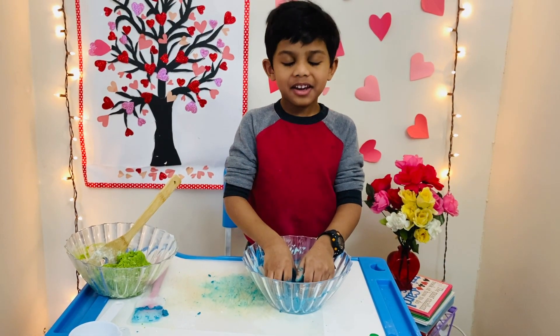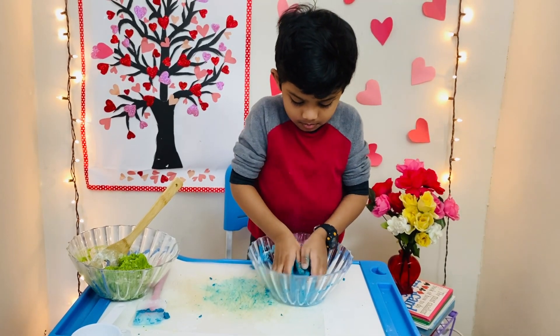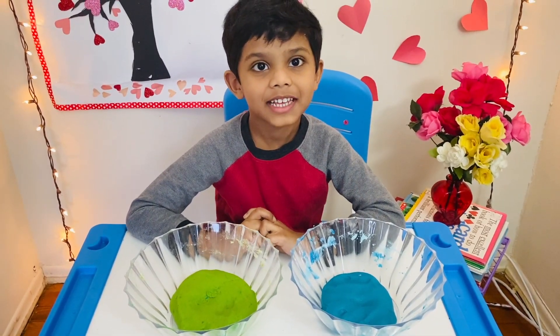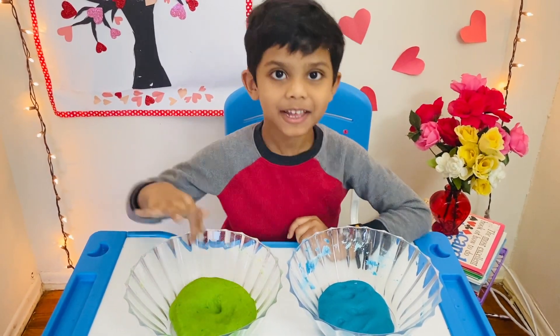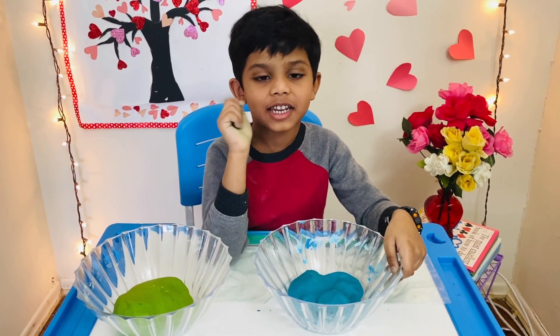Knead the dough well, and always ask for help. See guys, how soft it is! Looks like the Play-Doh is ready. Yes, it is soft. Store the dough inside an airtight container.